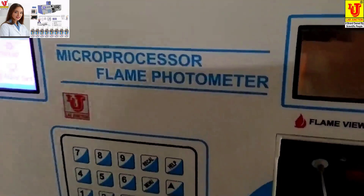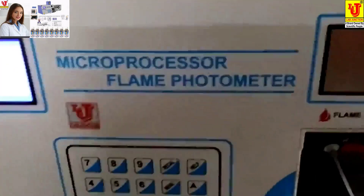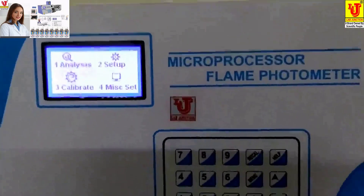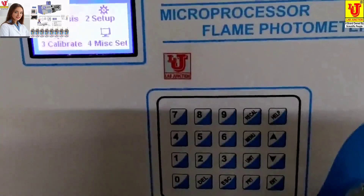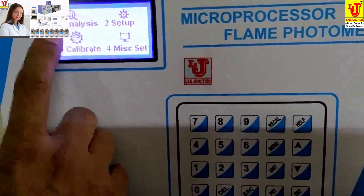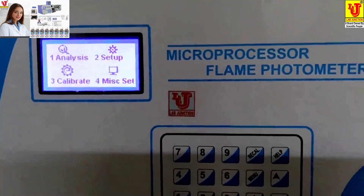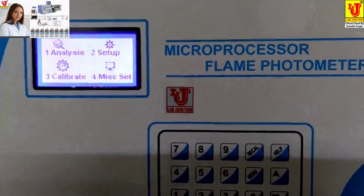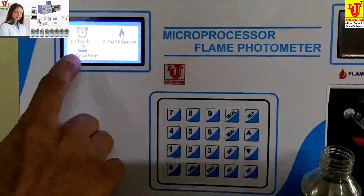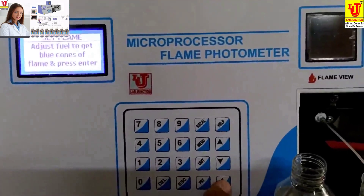Now, how to analyze and calibrate the flame photometer. In the menu: 1 is Analysis, 2 is Setup, 3 is Calibrate, and 4 is Miscellaneous Settings. In Miscellaneous Settings: 1 is Clock, 2 is Set Flame, and 3 is Printer.